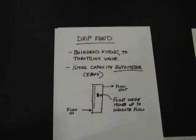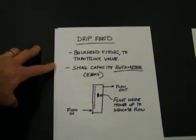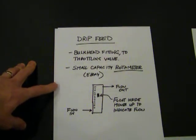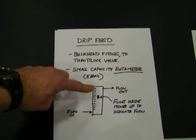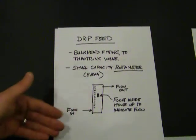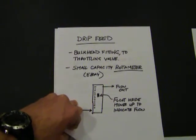Now, once the water is in the mixing tank, I do a drip feed. I've got a bulkhead fitting to a throttling valve — just a little brass ball valve — and a small capacitor rotometer which I got off eBay. It's a Key Instrument rotometer, I'll show it to you in a minute. We've got flow coming in, the flow goes up in the inner cavity of the rotometer, and then flows out. There's a little float inside — as the flow picks up, the float will rise, and you can adjust your throttling valve to get the flow that you'd like.